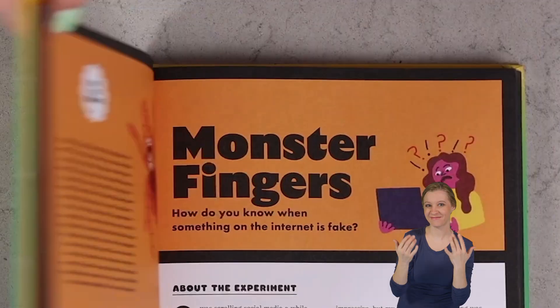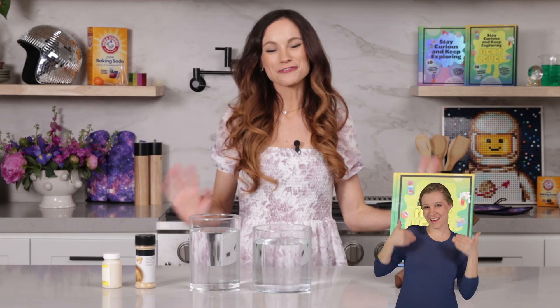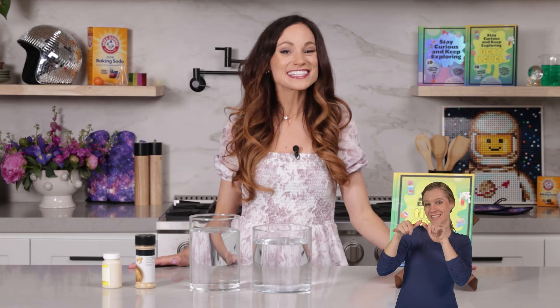Have you ever wondered how do you know if something you've seen on the internet is fake? Well, today we are debunking some things we've seen online with my experiment, Monster Fingers. Hi everyone, I'm Emily Calandrelli, MIT engineer and host of Emily's Wonder Lab, and on my channel we learn about all things space and science.